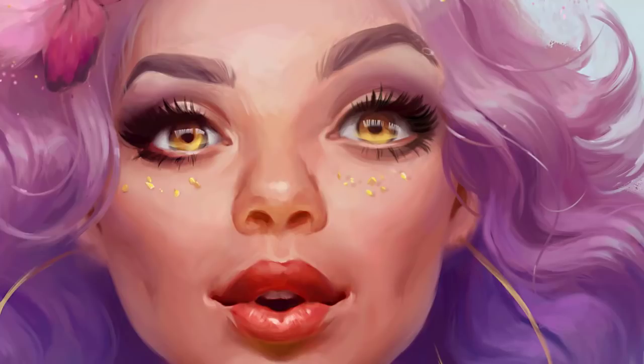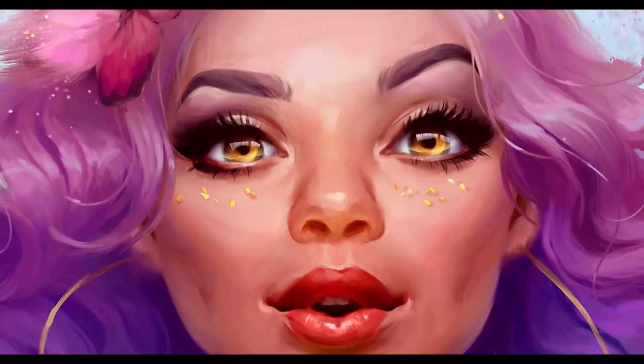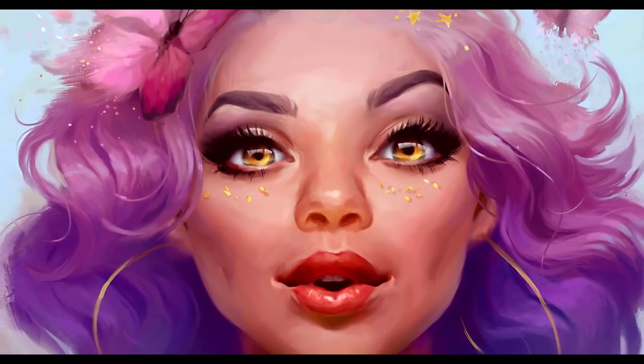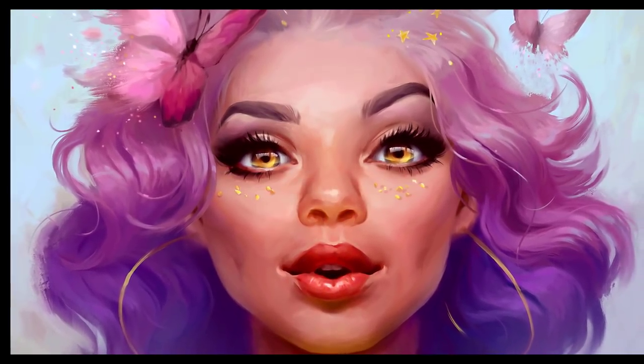I am adding the last touches — the hair I overpainted during the process of painting the eye, I bring them back now. And I am pretty much done. Thank you for watching and I hope you enjoyed it. Leave a comment if you have any questions about the process of painting, and have a great day. Bye!